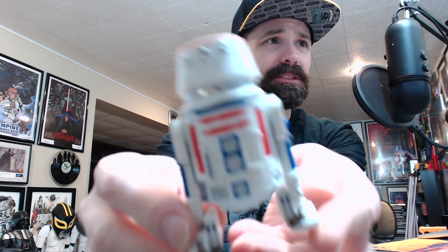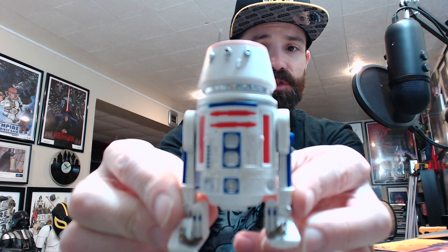Let's look at the actual figure instead of an empty package. Here he is — R5-D4 in all his glory. This is the droid from A New Hope who Luke and his uncle Owen first buy. But as he's going out, his motivator blows up. So C-3PO recommends his buddy R2, and the rest is history. Kismet, people. Kismet.